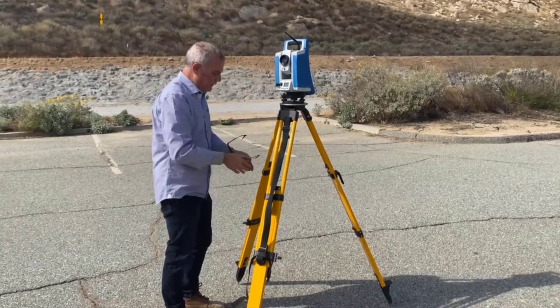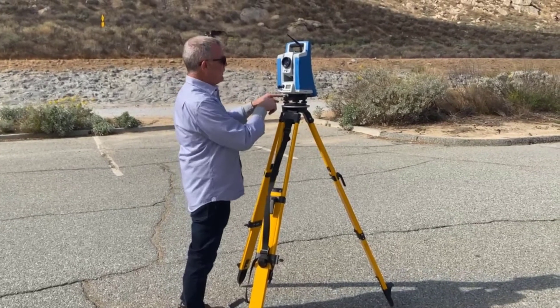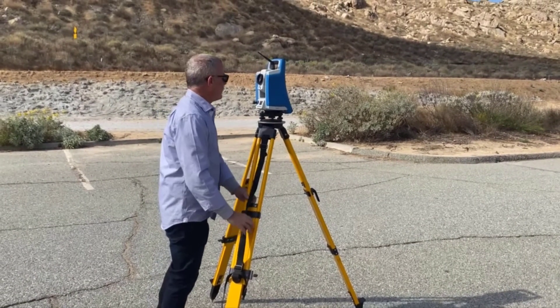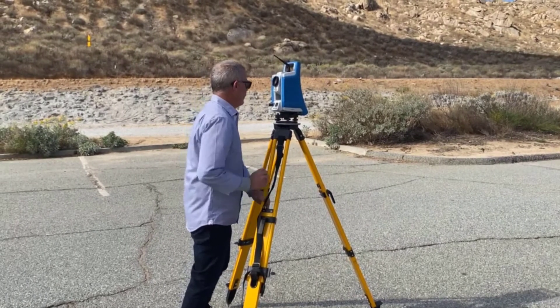I am now directly over that point, however I'm not level. For the next part of the leveling process, you can either use your spirit level or the level built into the instrument — both will work. We just use the two legs to get that little ball into float.